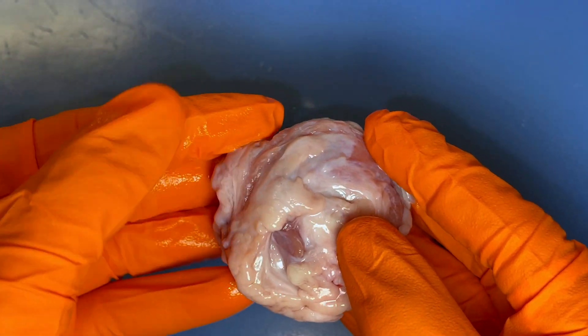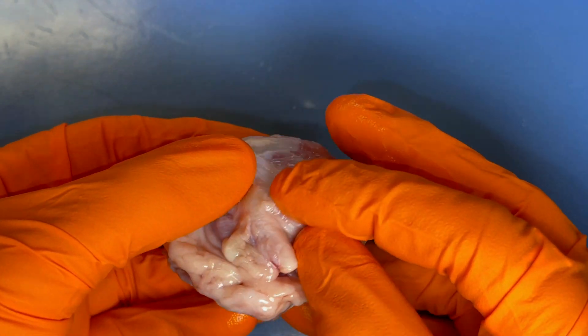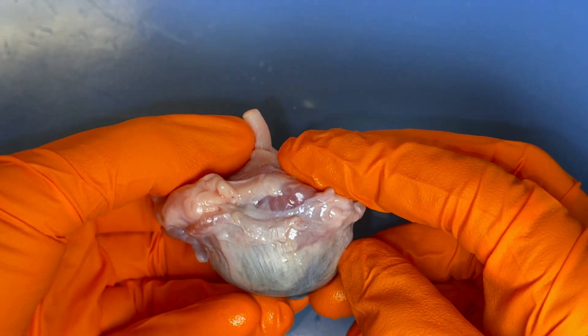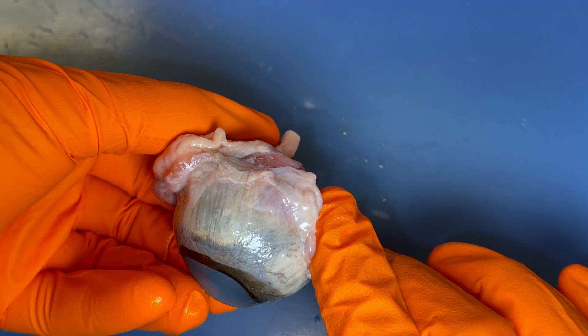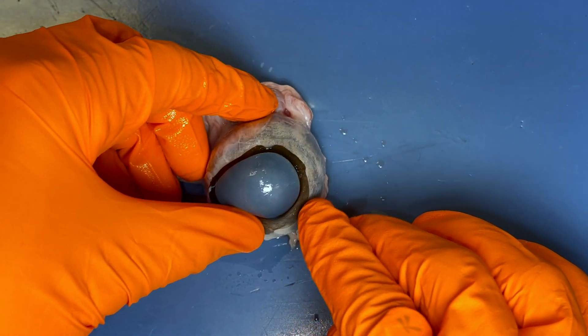The cool thing is when you flip this eye over, you kind of have to dig around a little bit. But this structure right here — as you're watching, think to yourself what you think that is. If you are saying the optic nerve, you are correct. And I'm going to refer to this again as we get into the eye.